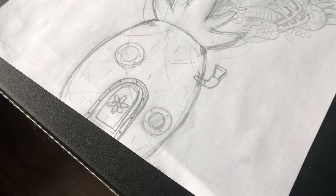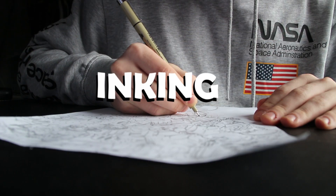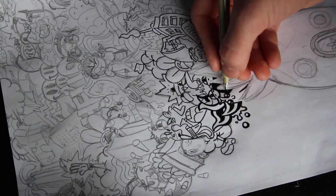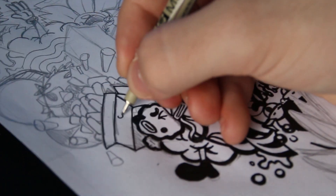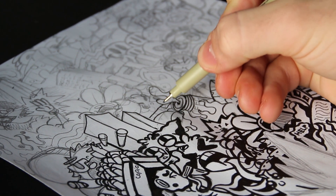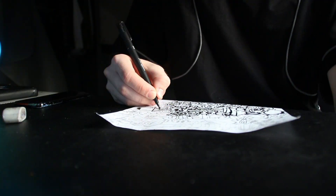The sketch is done and now we need some music for inking. Inking took me 10 hours but it's finally done.